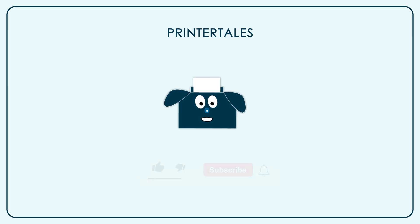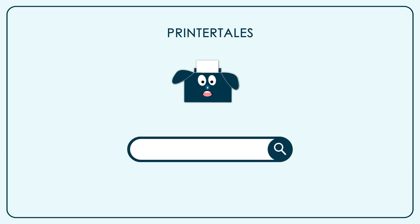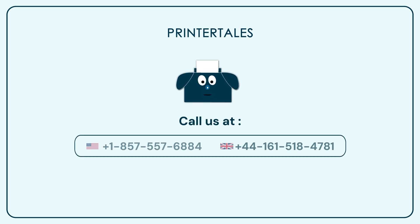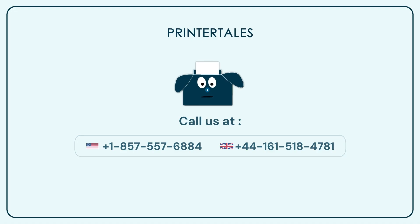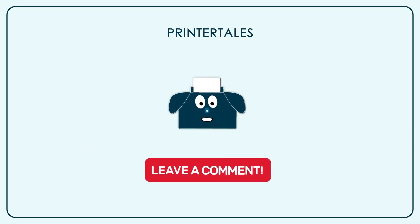If you like our content, give us a like. And if you want to learn more, subscribe to our channel. You can also visit PrinterTales or call us on the following contact numbers. If you think we haven't covered your printer yet, you can let us know in the comment section.